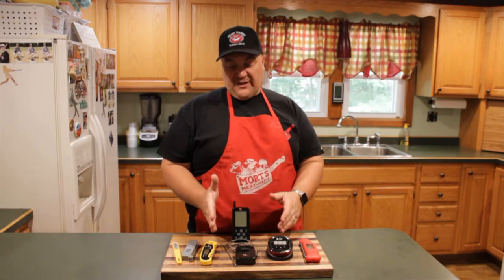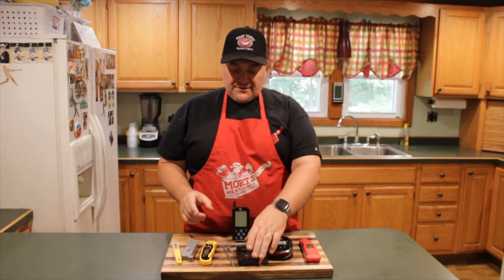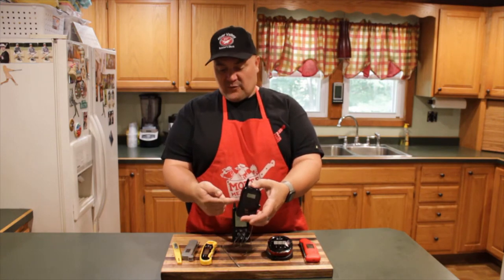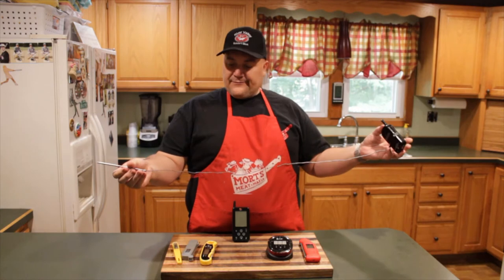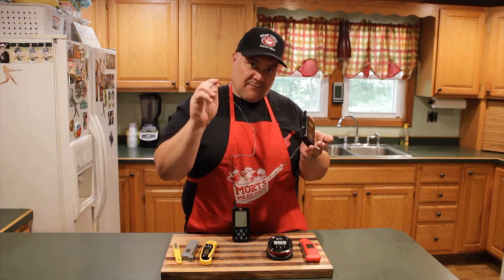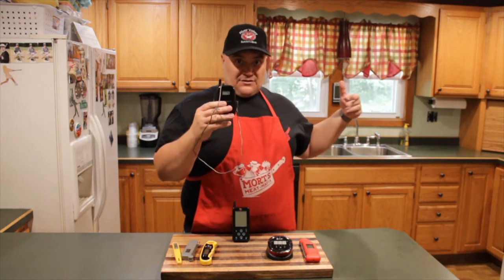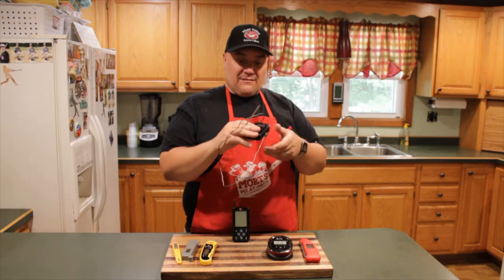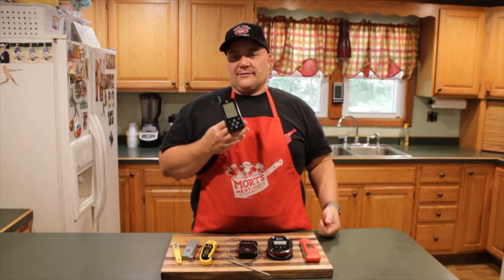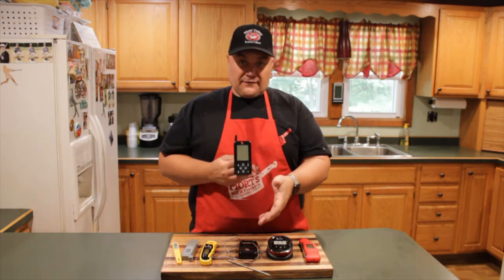Next we're stepping up a bit — this is around $70. It's a Maverick, and it actually has a transmitter and receiver. It supports dual probes so you can monitor two things at once. There's a shorter cord and also a five-foot cord available. You can put a probe in the meat right in the oven, and then take the receiver with you, sit down, watch some football — whatever you're doing — and get a digital readout of the temperature from another room. Pretty sweet.